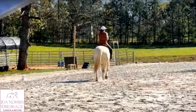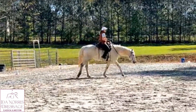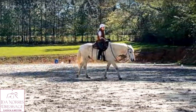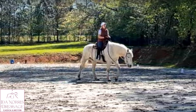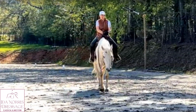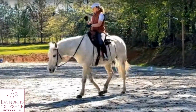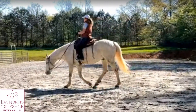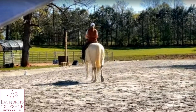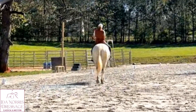I feel like I have to remind myself of that exercise we did with the posting, where you put weight in one side and then the other. When you first said 'put weight in one side,' I just leaned instead of actually lengthening my leg and pushing down with the weight — not leaning with my whole upper body. That's what I felt in those last couple steps: I put the weight through my lower half, and that's when he shifted over.